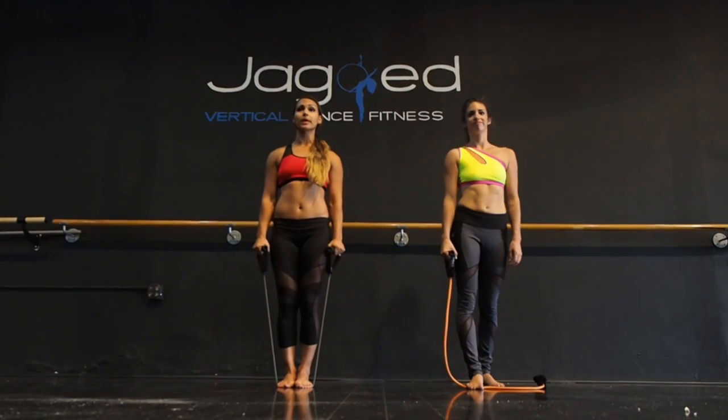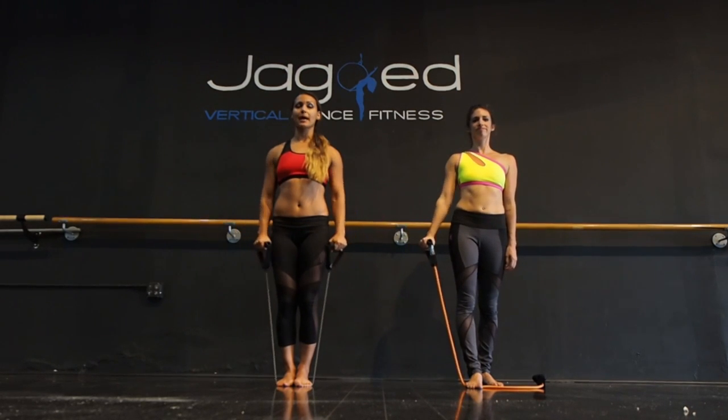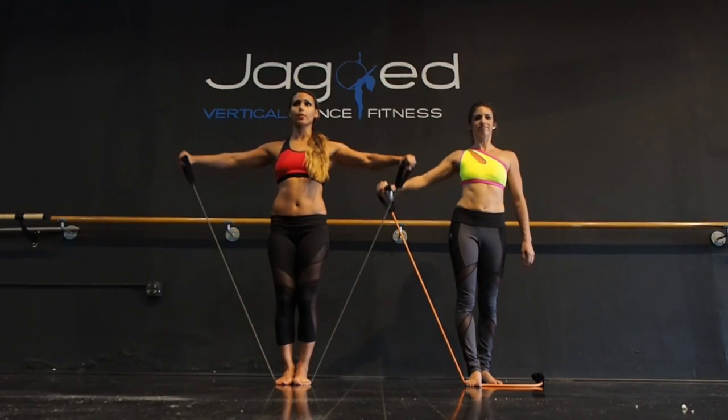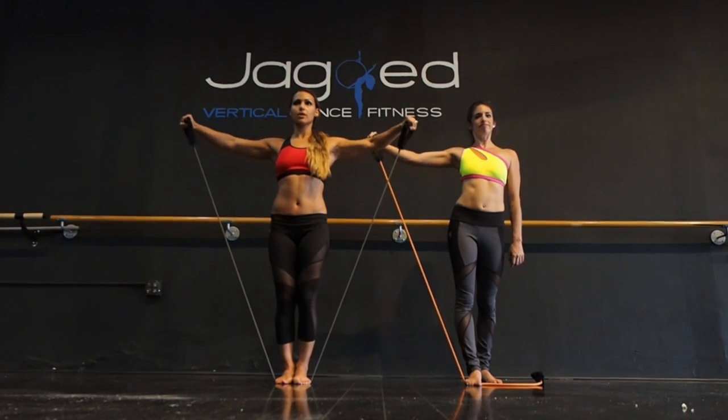We're going to start with a lateral raise, lifting the arms straight out to the side and then gently lowering back down. You want to make sure you're not hyperextending the arms — you want to have just a gentle micro bend in the elbow, keeping the shoulders down and just lifting the arms up.